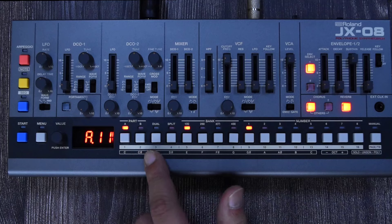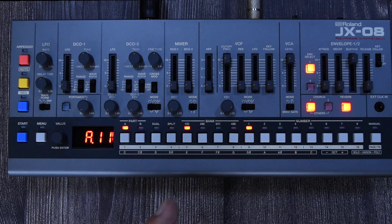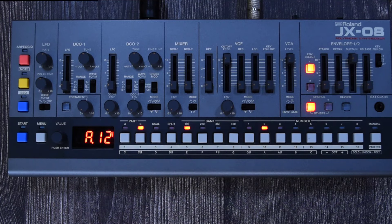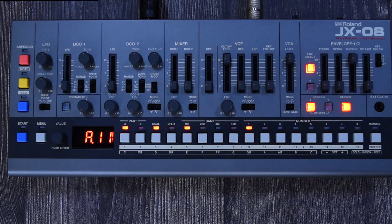Another cool feature is dual and split mode. If they are off, whatever you play is whatever part you have selected. In dual mode it plays Part A and Part B at the same time. In split mode the synthesizer takes your middle C as the split point — playing below middle C plays Part A, and playing above middle C plays Part B. So you could be playing lower keys for Part A and higher keys for Part B. Really cool feature.